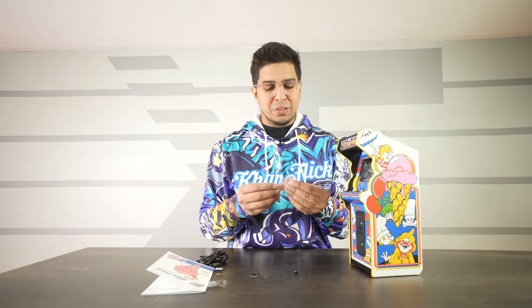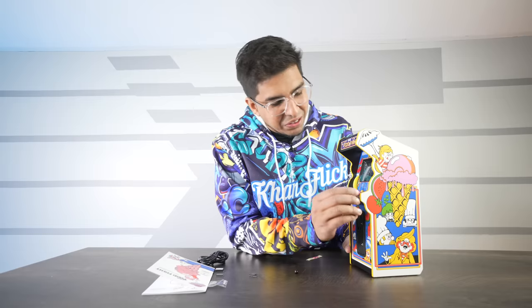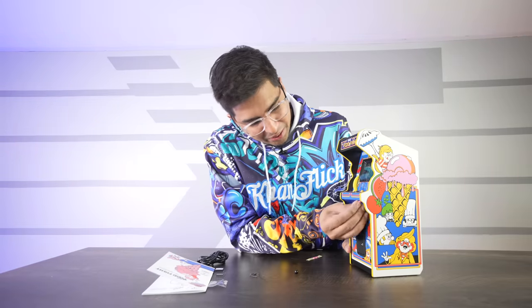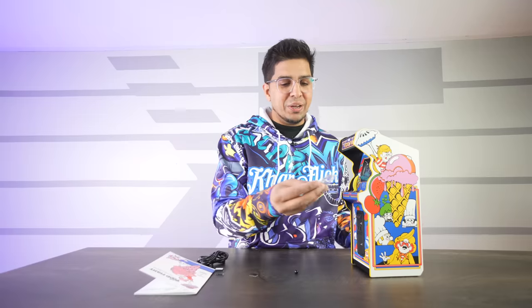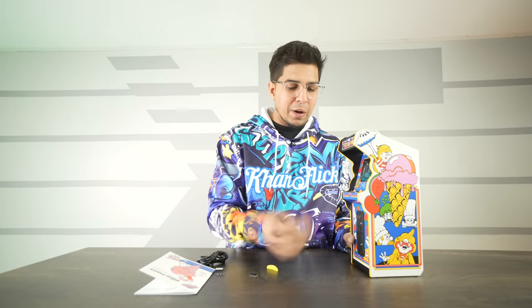And then of course you get your cool looking little gum pieces that you can slap on there — just stick it right here. Just a little reminiscence, a nostalgic value. Then of course you get your coins — these are 25 cent coins. Pretty cool. Then let's go ahead and put this back on here as it's not recommended to leave it off.